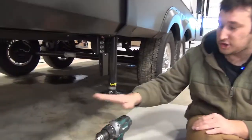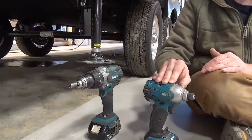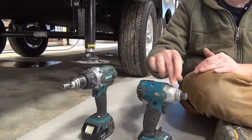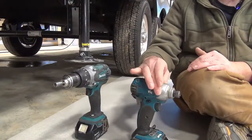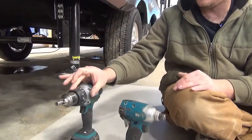You're going to need a drill and a 5/16th socket — not an impact gun. The hammering effect that the impact gun will do can potentially break the gears in here, so you want to make sure you use a drill.